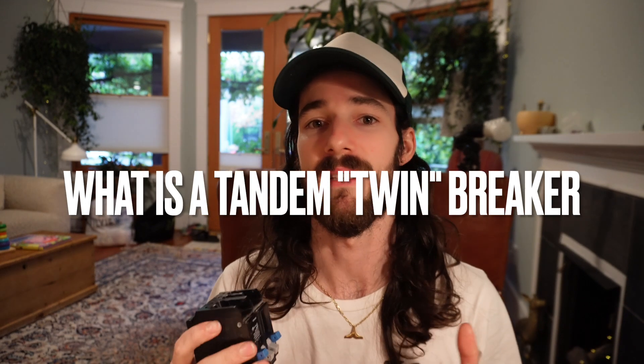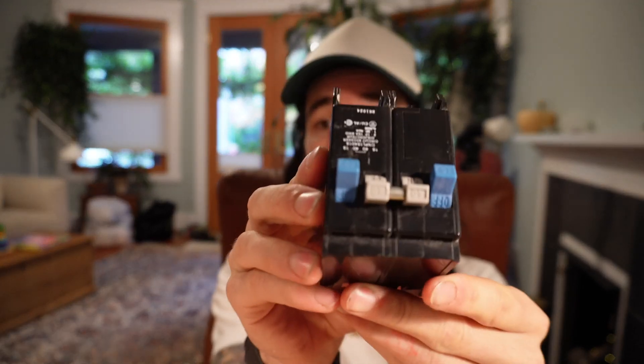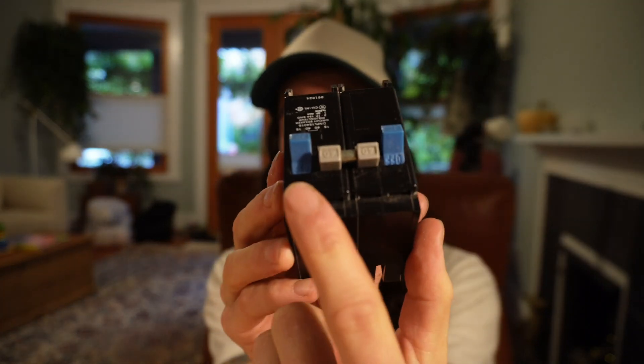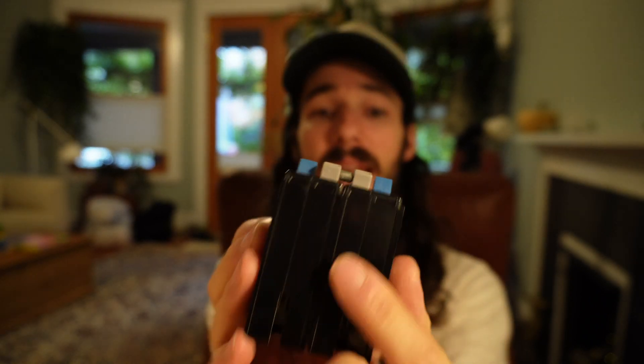First off, what is a tandem or twin breaker? Essentially, with these you can put two breakers on one full breaker slot. This one, for example, is a quad — it takes two full breaker slots but has four breakers within it: a two-pole 40 amp and then two single-pole 15 amp breakers.